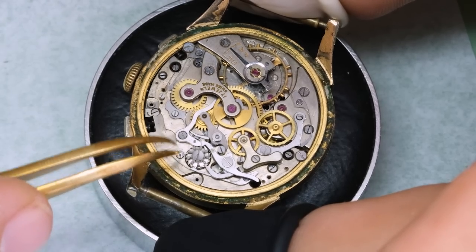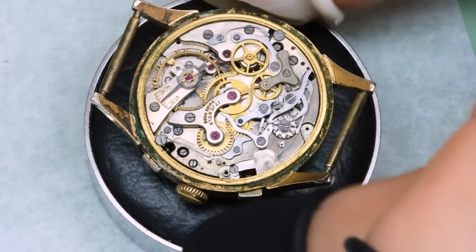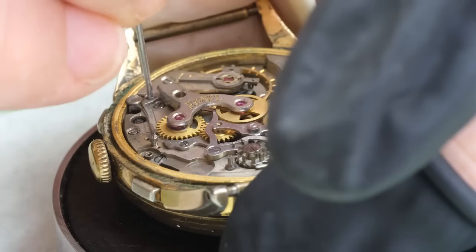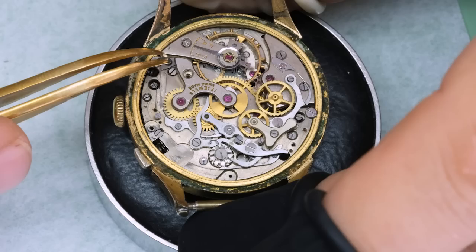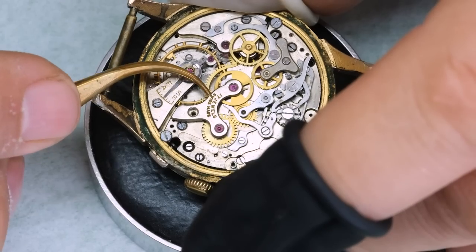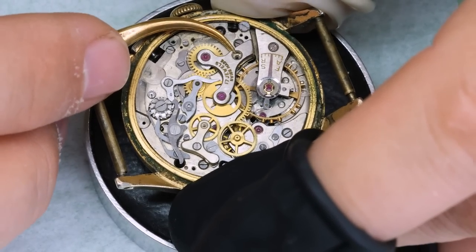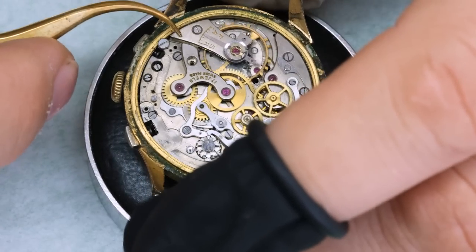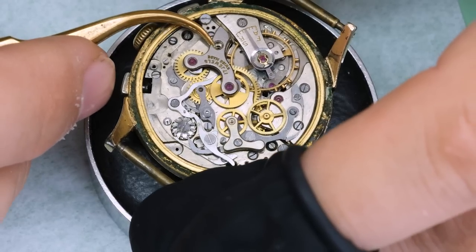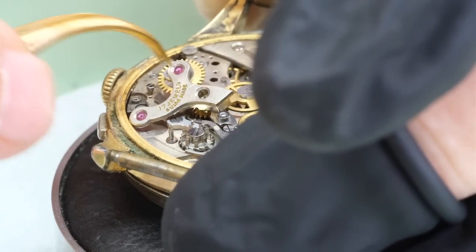The chronograph is a pretty textbook column wheel chronograph. This post here for the hammer is actually screwed into the movement plate — so a good idea to check it; if it's loose you're going to have problems with the reset. Most of these parts have steady pins underneath that make sure they don't rotate on the screw and stay in place, and they can be very tight, especially for the 72C. The chronograph bridge was very, very tight and very difficult to get off.